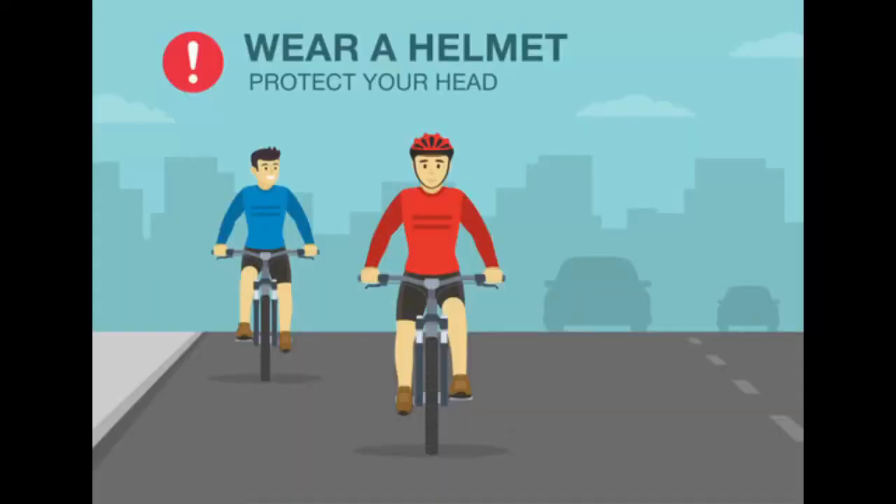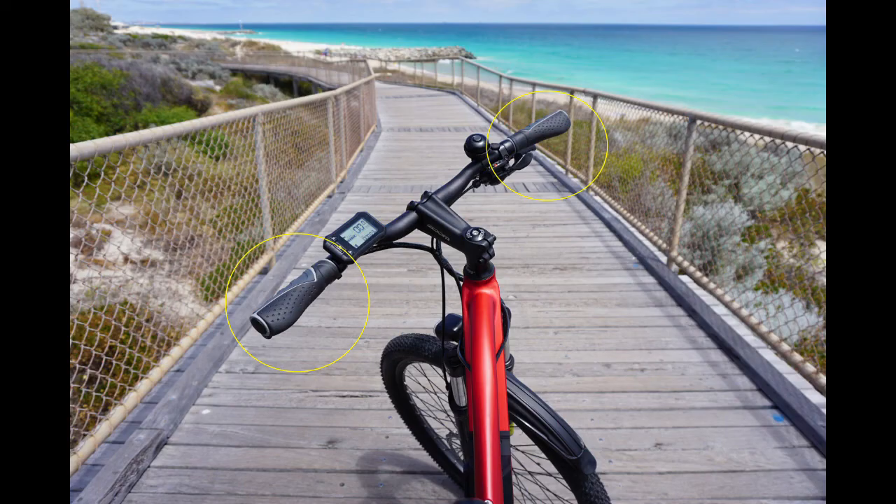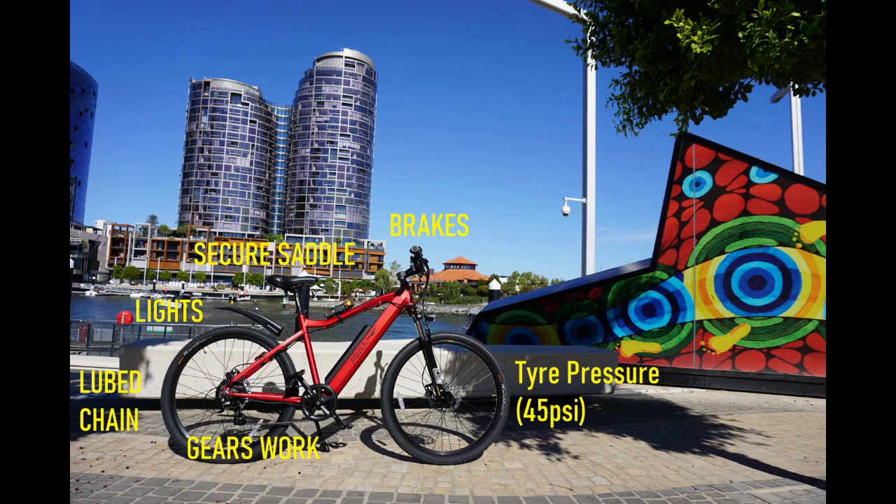Remember to always wear your helmet and proper footwear when riding your bike. Remember when braking to apply both brakes evenly. Always check your bike prior to each ride to ensure it is safe to ride.